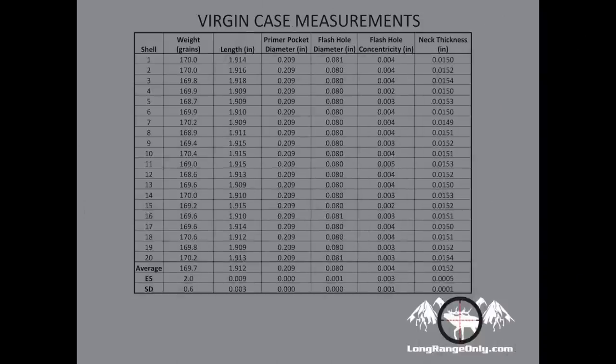Here you can see all of the measurements I took from the virgin cases — just hit pause if you need more time to evaluate them. The weight was very consistent: 169.7 grain average with an extreme spread of only 2 grains across 20 cases. Length averaged 1.912 inches with an extreme spread of 9 thou. Primer pocket diameters were squarely in the middle of the SAAMI spec at 209 — every one measured exactly the same using gauge pins. Flash hole average diameter was 80 thou with an extreme spread of only 1.